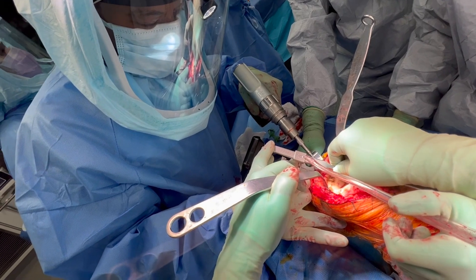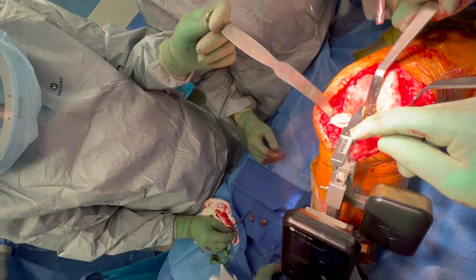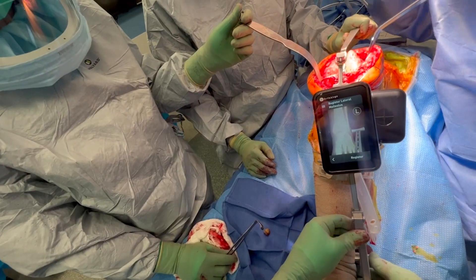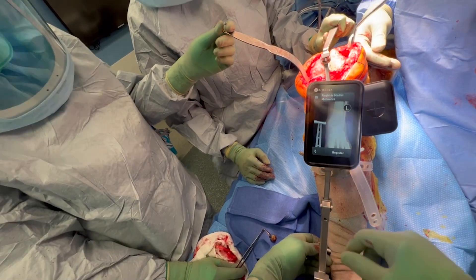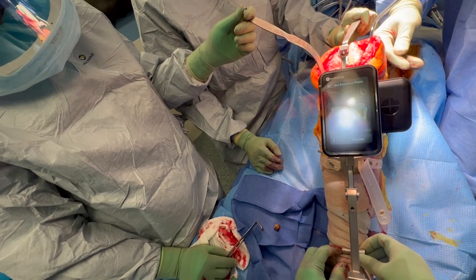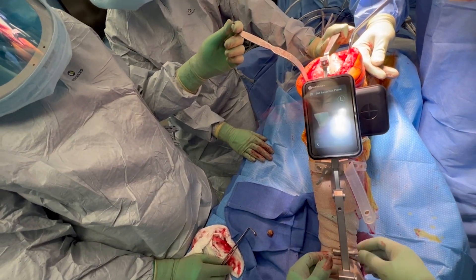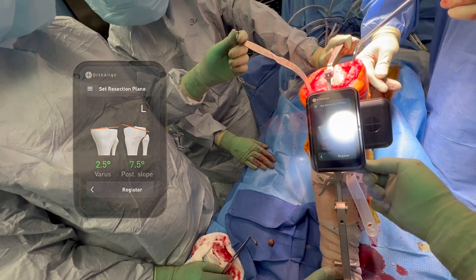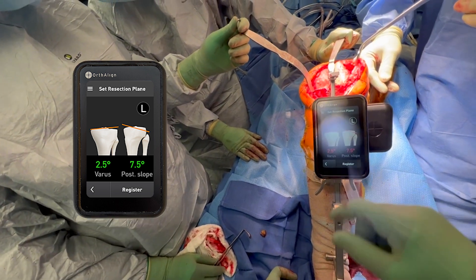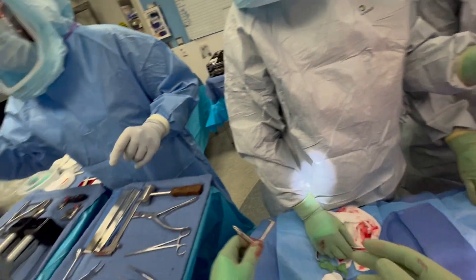We have the tibia exposed. We're putting in the tibial jig, getting everything fixed in place. You match the offset both up at the proximal tibia and down at the ankle. We register the lateral malleolus and the medial malleolus in order to get the center of the ankle — that's how the computer calculates the alignment of the tibia. Then you swing the bar over until you get it where you want it. In this case, I'm planning to make a proximal tibial cut at 2.5 degrees varus and seven-and-a-half degrees of posterior slope to match the patient's native posterior slope.